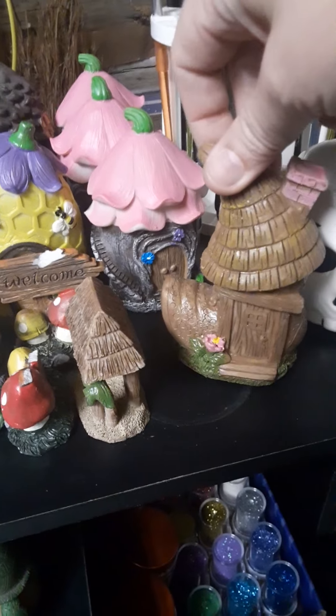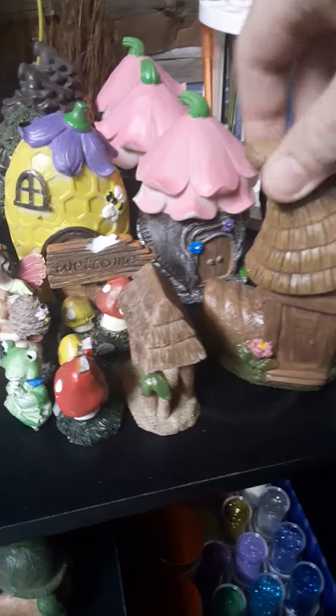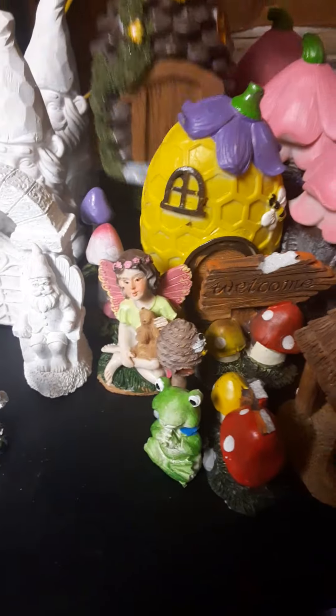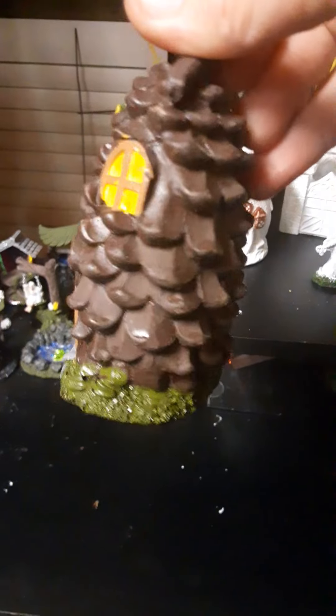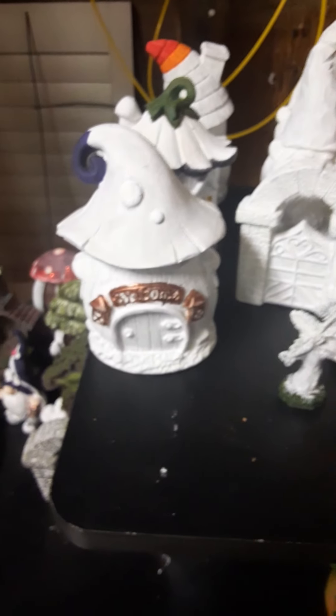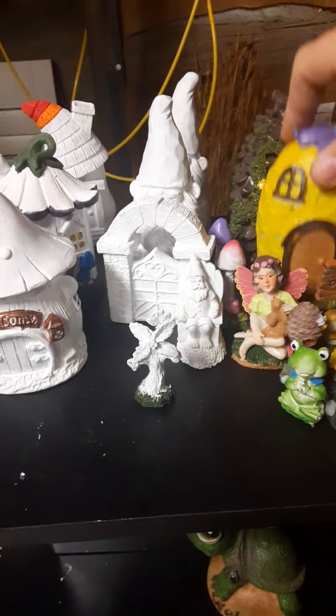These are so cute, OMG. This is what it looks like without anything done to it. I got three of these. Two pinecones. These things are so cute, OMG. I'm excited about what I have in mind for these.